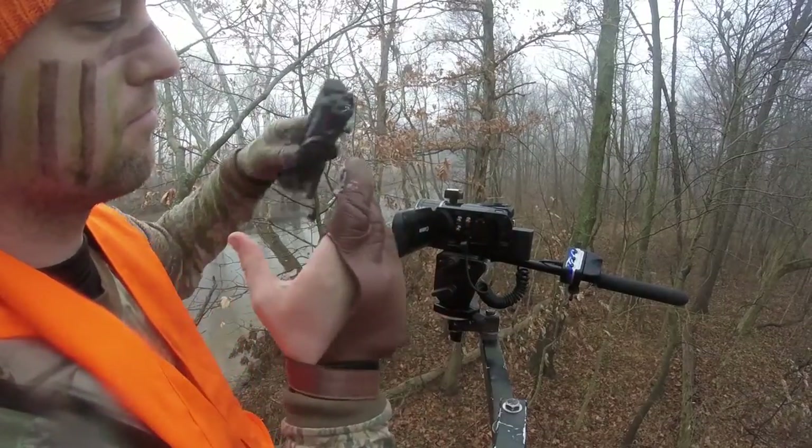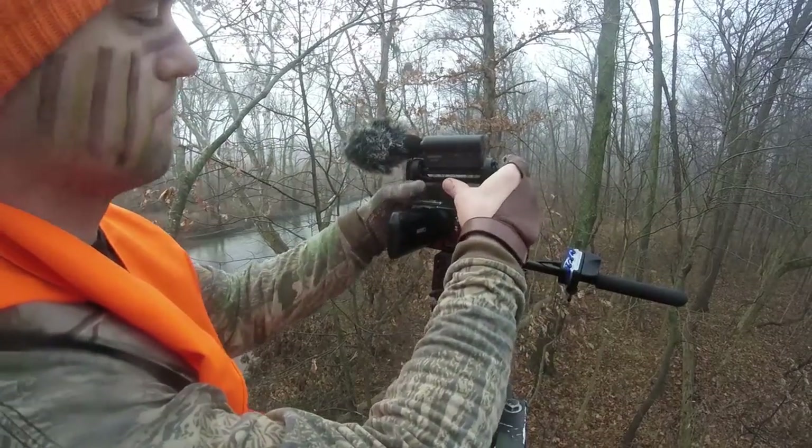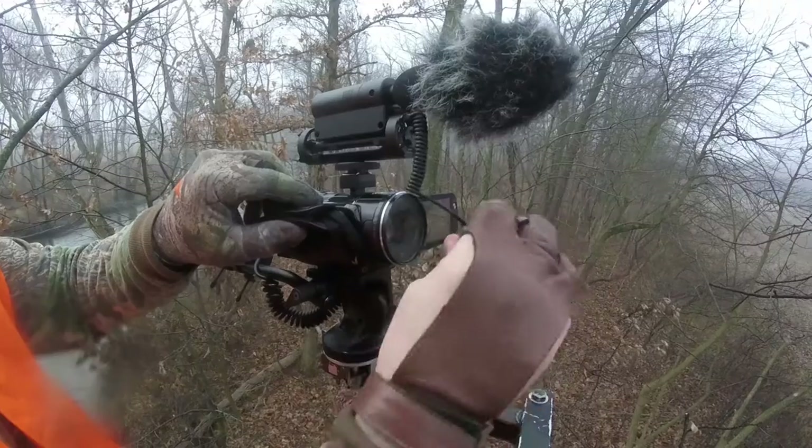I'll show you how that goes on to the camera. You get this little hot shoe adapter and the microphone hooks right up, then you just plug it in and turn it on and you're ready to go.